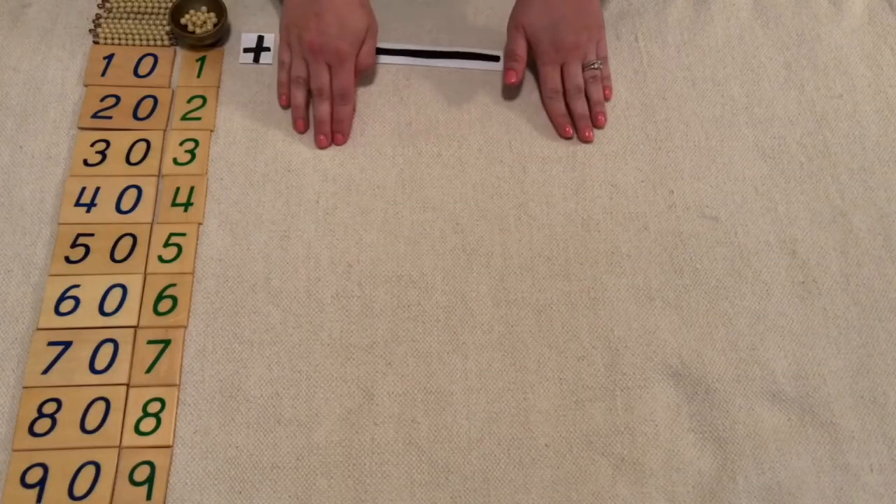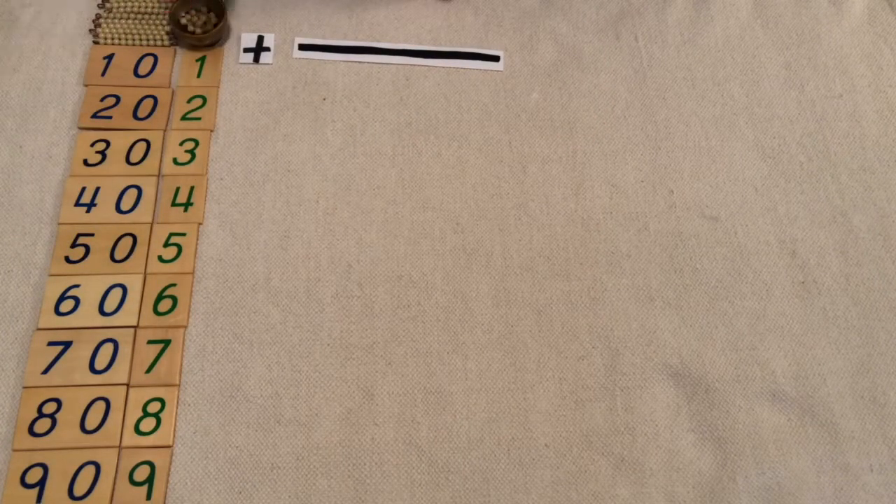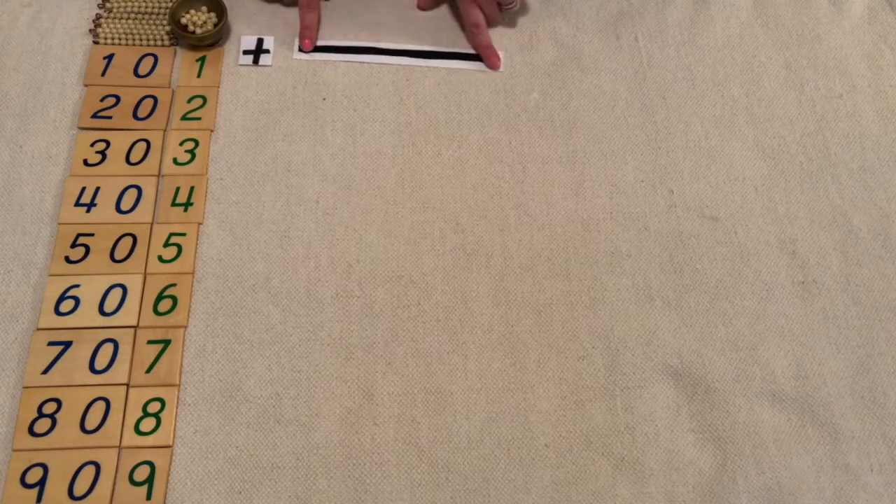I've rolled out my work rug, I've set up my numeral cards, I have my gold, I also have a plus sign, and an equal line.